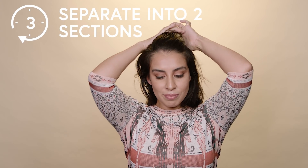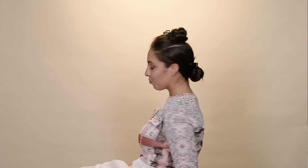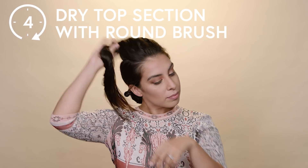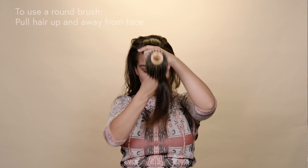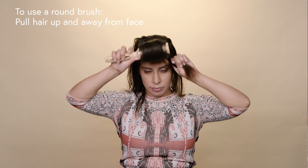This is the fun part, and this is my favorite hack that I know you're also going to love. I'm going to section off the top part of my hair and pull the bottom part away for later. Now I'm just going to release this top section and blow dry it with a round brush. To use a round brush, you're going to want to pull up and away from your face to get the most volume up top.